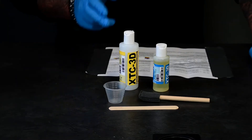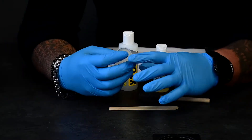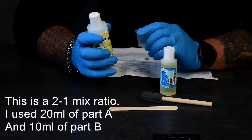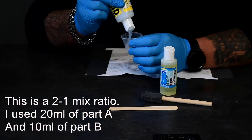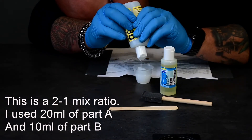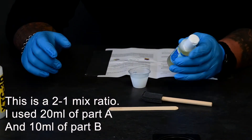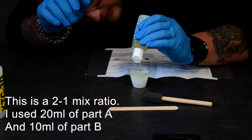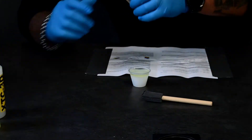According to the instructions, we have to do 200 parts A and 100 parts B. So let's get mixing.